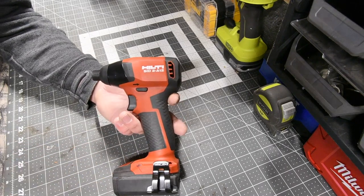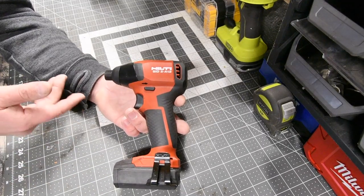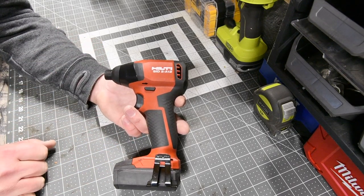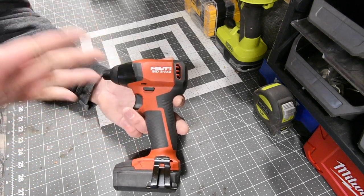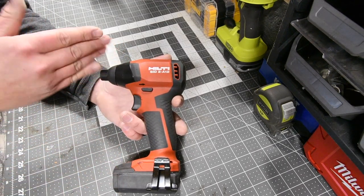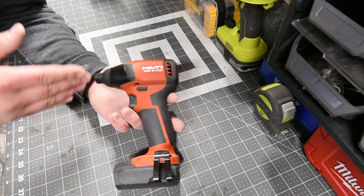This is another perfect tool for the DIYer. If you're in construction and you do little stuff, this is also a good tool. In my opinion, this is another perfect tool that's not that expensive to have as a DIYer.